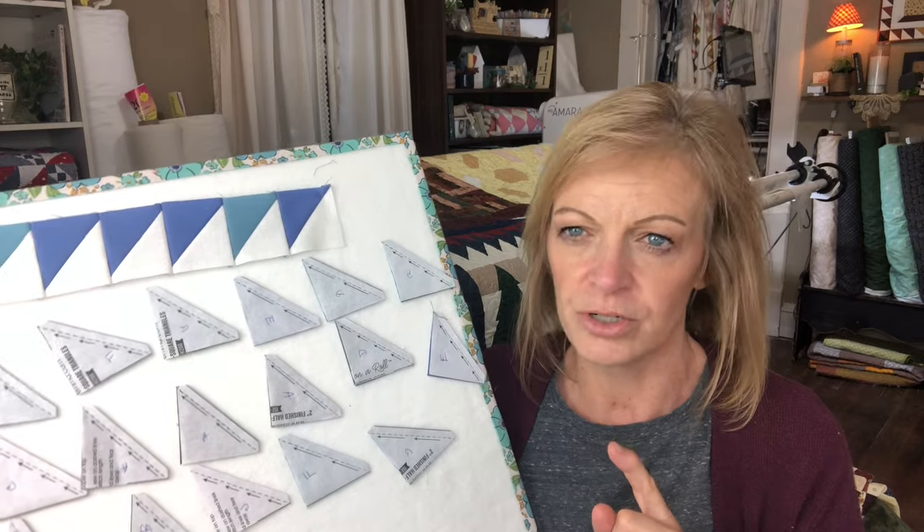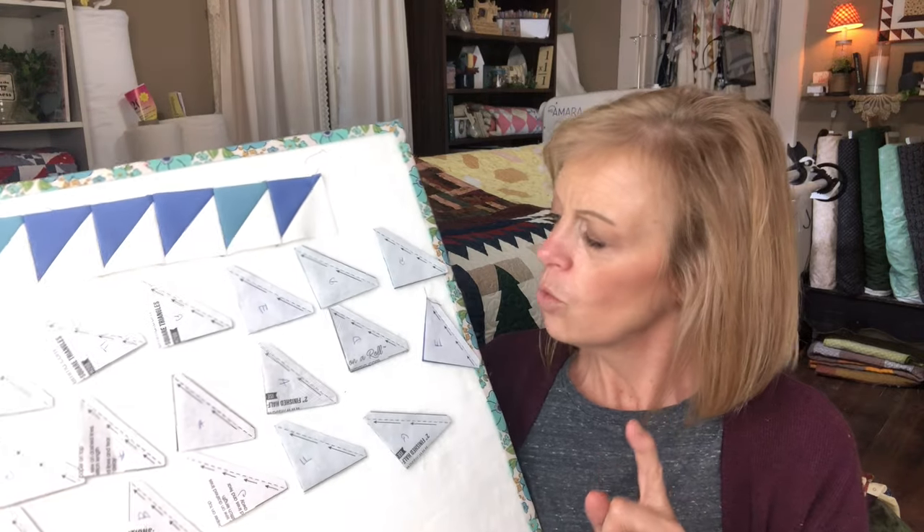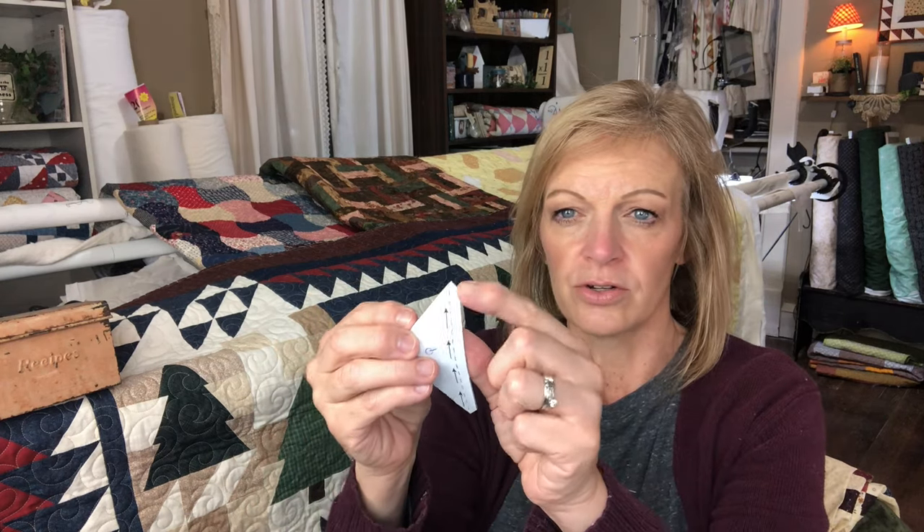A couple of things I'm learning: with triangles on a roll, this gives you the exact two-and-a-half-inch size, or whatever size you're using. The only thing that needs to be done is those little dog ears need to be clipped off — otherwise, when you sew this and press it open, it's the exact size that you need.